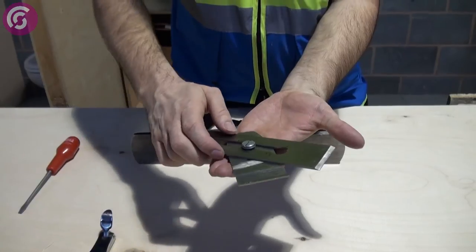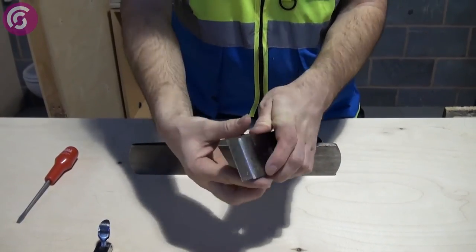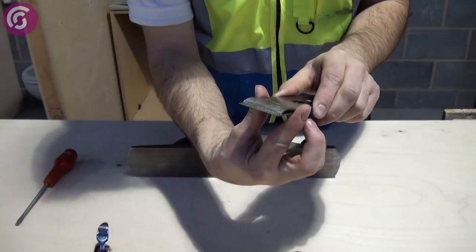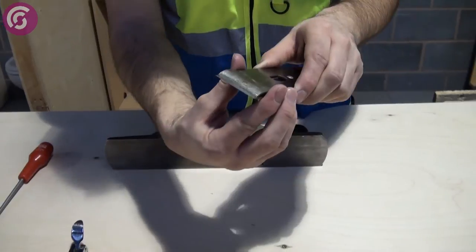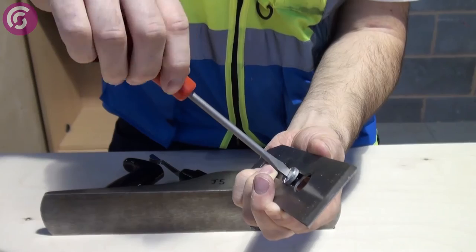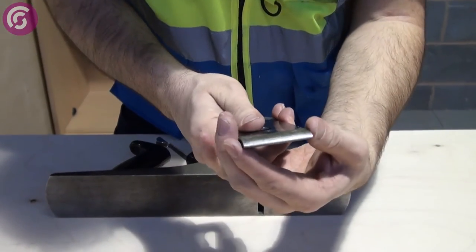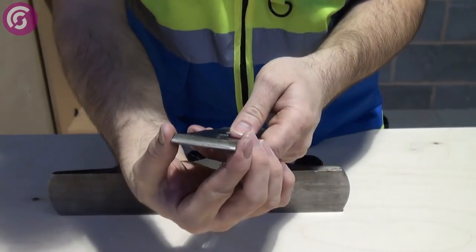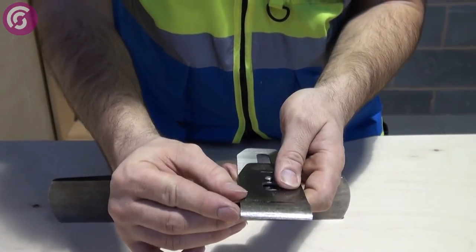Bring it all the way through, like so. What we want here, we need a one to two millimeter gap. Tighten it up. One to two millimeter gap.